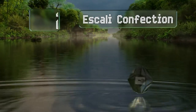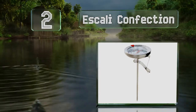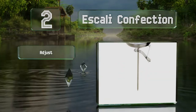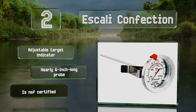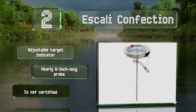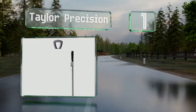At number two, the Escali Confection is a good choice for newbies as it shows you the all-important sugar stages on the dial, which is helpful if you don't have them memorized, and is crafted from durable materials but modestly priced. It's equipped with an adjustable target indicator and a nearly six inch long probe, and it's NSF certified.